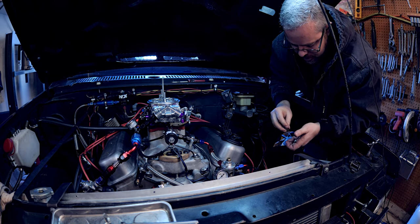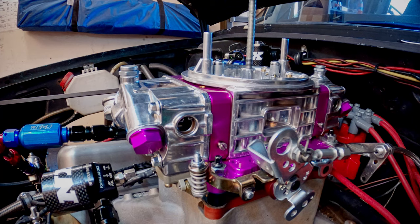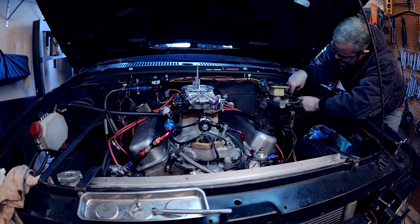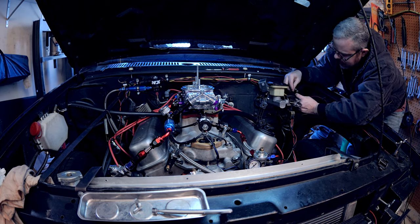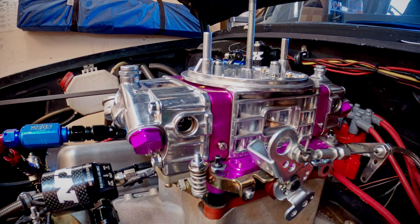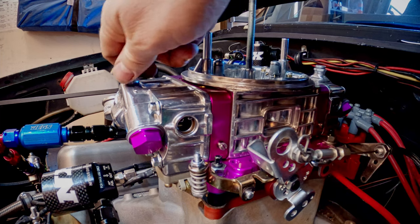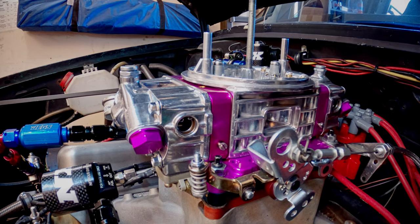Screwing them in prevents flooding right away and brings them to a starting point before we set the actual level. I've disconnected two wires from my relay so I can tap them together to engage the fuel pump manually. I'm going to watch both the front and rear bowls. We need to tighten this top screw — if you don't get it tight enough, fuel will seep out the top. Make sure it's snug, then check it again.